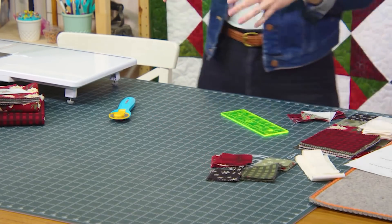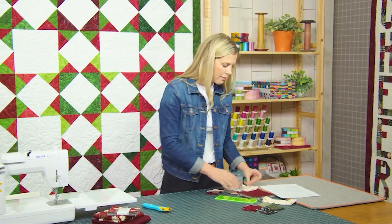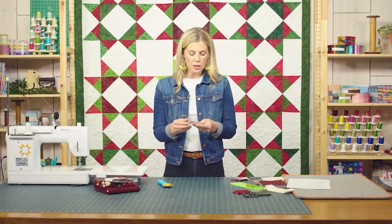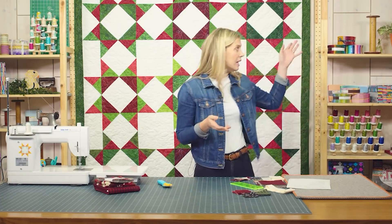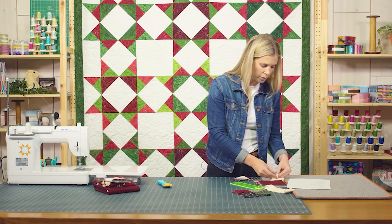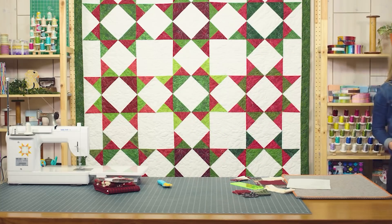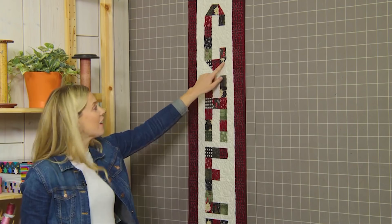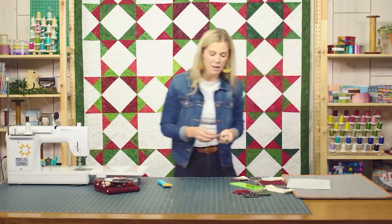Then we're also going to need to make a few half square triangles. From our background fabric you're also going to want to cut some two and a half inch squares, which is what I've got here. Now let's go ahead and make the letter C. To do that we're going to need four half square triangles, because we do a half square triangle on each of these outside edges to create that angle and the shape of the letter. So we need four for the letter C.